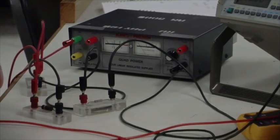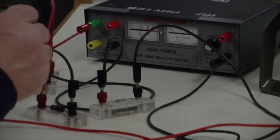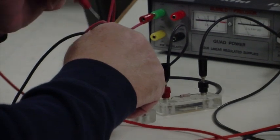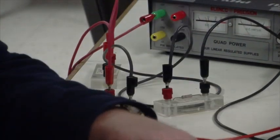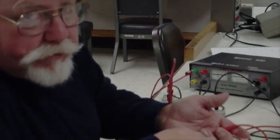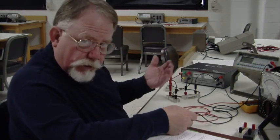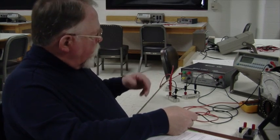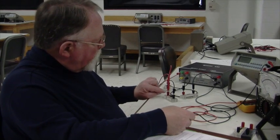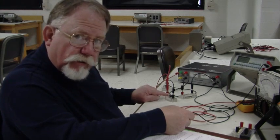Checking the voltage across each of the three resistors, I find nothing across any of them — no current is flowing in this circuit. Since V equals I times R, if I is zero there's no voltage drop. So somewhere in this circuit there's a discontinuity. It could be a bad wire, a bad connection between a binding post and a resistor lead, or a bad resistor.